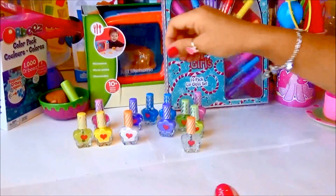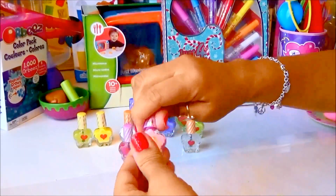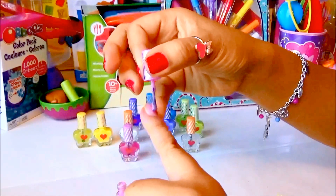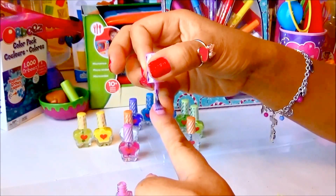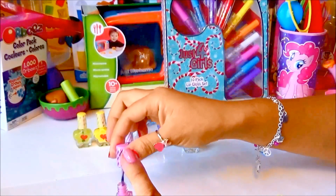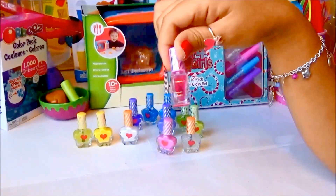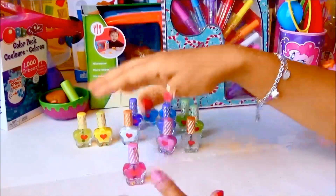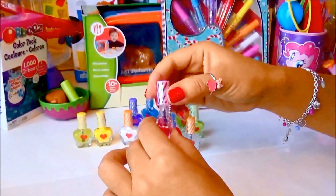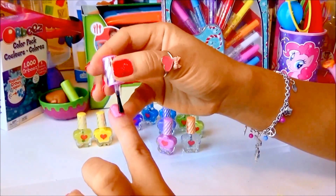Now it looks glittery purple with glitter on it — cute! Which one are we getting next? Let's try the pink so we can partner it with the glittery pink nail polish or clear nail polish. It does really really smell good, guys. Wow, that looks really neat! Now let's put the glittery clear top coat on it. Let's try a little bit and then put the top coat on it — super cute. Wow that looks really cute!